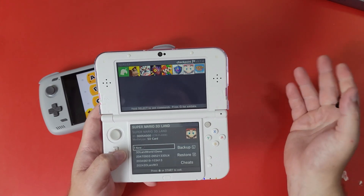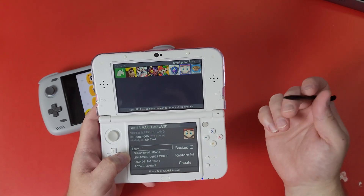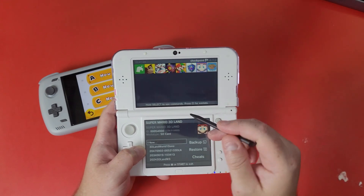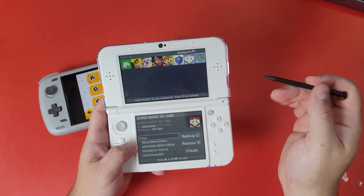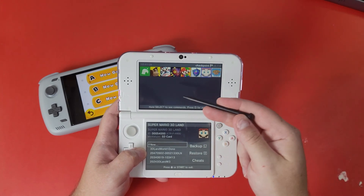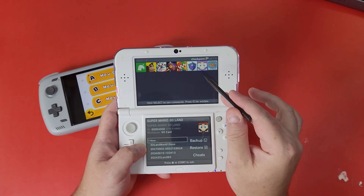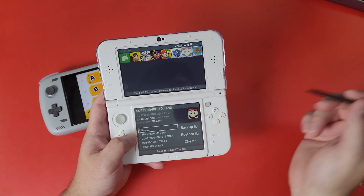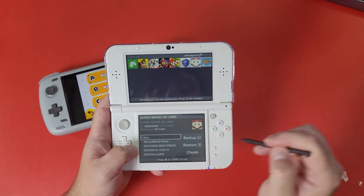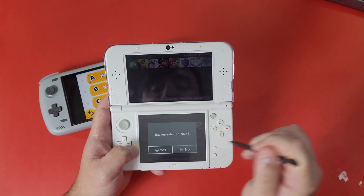I've done a video about this before, so I'm just showing you what you can do — take this file and put it on your emulated 3DS, which is really awesome because I have a lot of game saves I want to transfer over. You can also do it in reverse to transfer a game save back to your 3DS. First, navigate to the game of choice — I'm using Super Mario 3D Land — click A to go to New, then press L to back up the save.